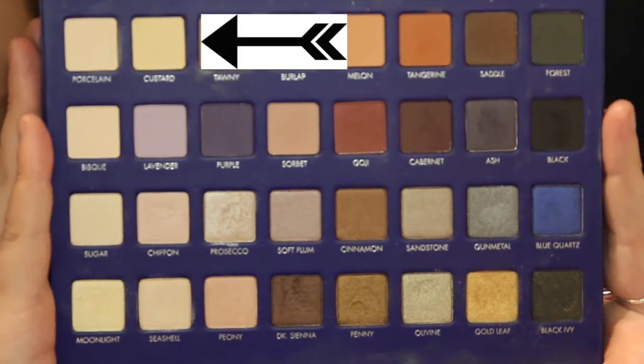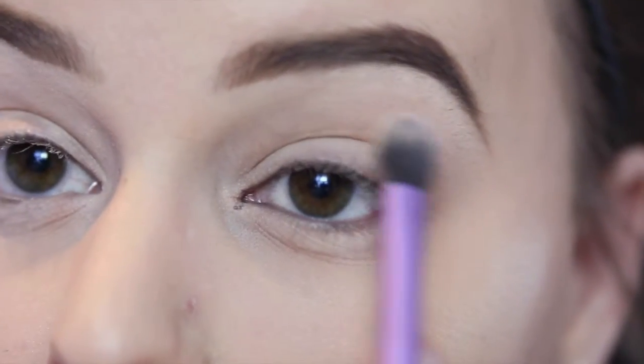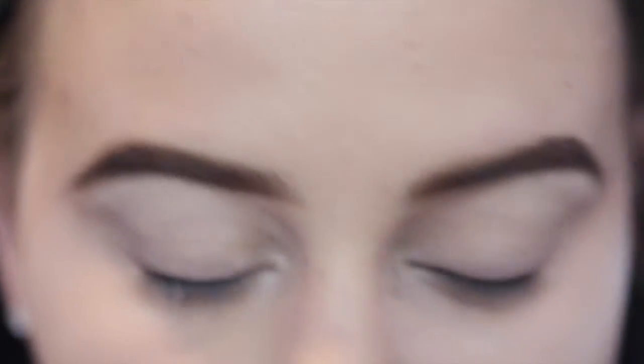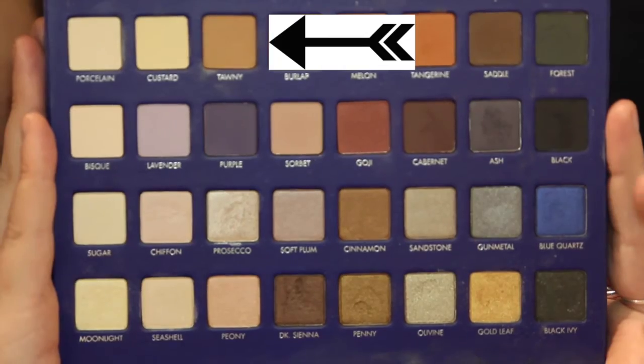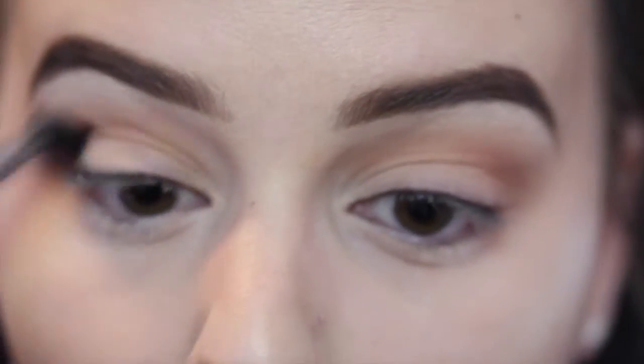Next I'm going to use Custard, which is just a matte cream shade from the Lorac Mega Pro Palette 2, and I'm just putting that all over my lid. Then I'm going to use Tawny, which is a slightly softer brown, and put that right in my crease with a windshield wiper motion back and forth.